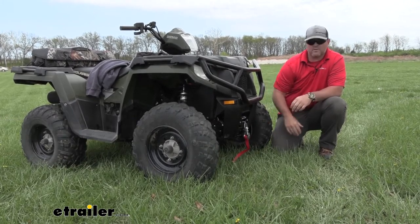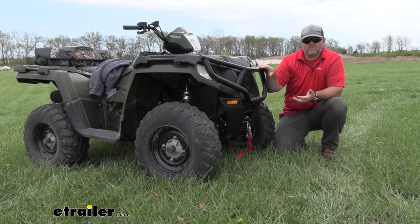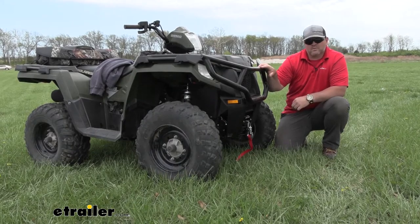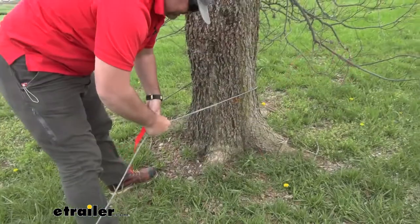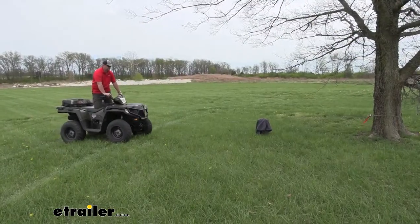Adding a winch onto your ATV is going to give you a lot of different options. Maybe you like to go out with your friends and you found yourself stuck and you're depending on somebody else to get you out. Having a winch on there is going to allow you to take your winch, run it around a tree, and be able to pull yourself out or maybe pull one of your friends out.